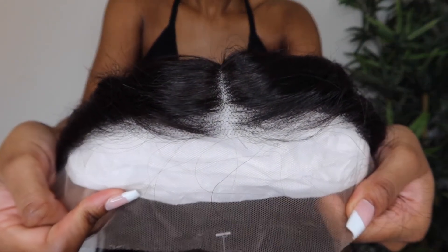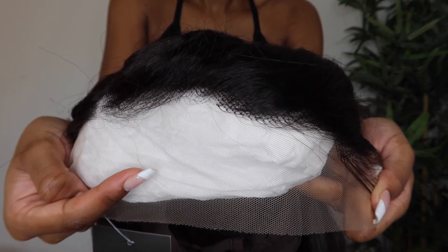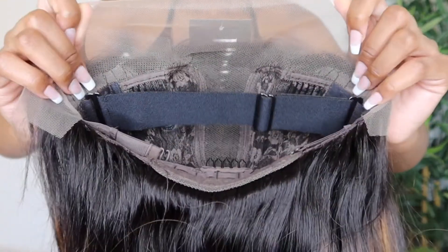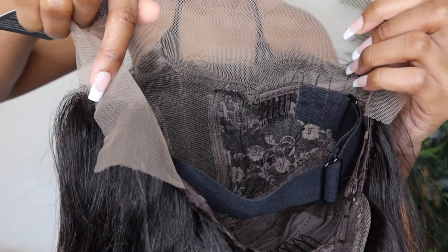Here's a close-up of the hairline. The knots are very small within the center, and as you approach the sides, they do get a little bit bigger, but they actually did melt very well. Here's just the inside of the wig — it is a teapot wig as mentioned, so the parting space is very small on the sides, but it's very convenient for a pop-on and go.